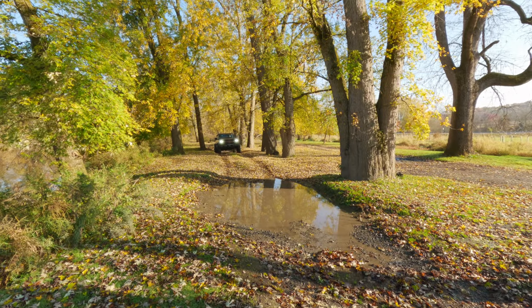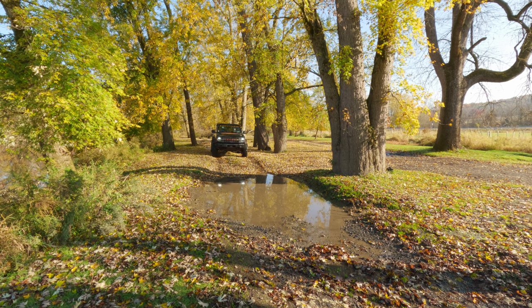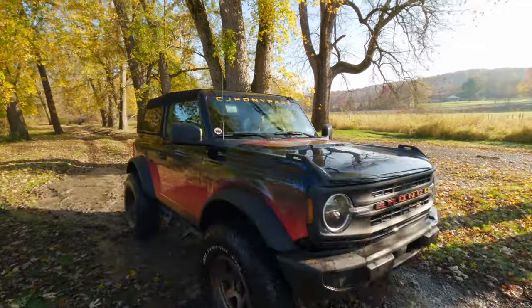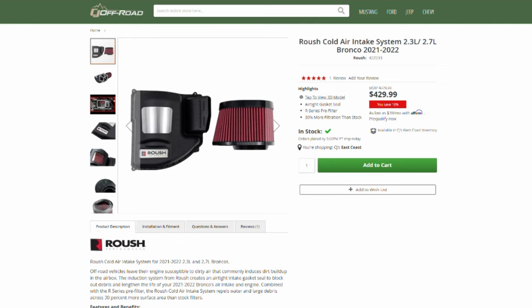With the air intake kit, you now have your air filter trapped inside a watertight sealed box, so no water or debris can easily get in the filter, but you're still able to actually remove it from that box so you're able to clean the filter when needed. You can purchase this kit for roughly $430 on our website, so head over there and check it out.